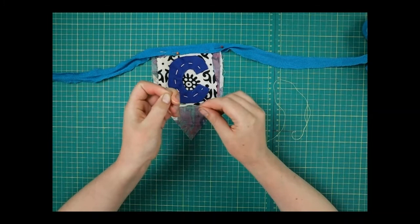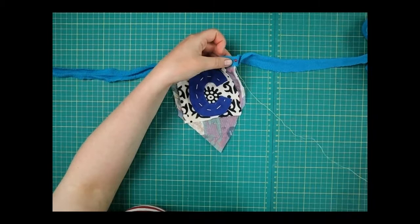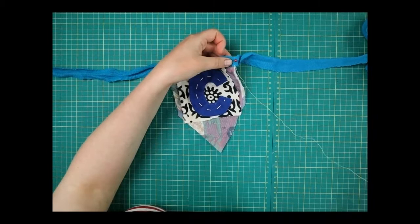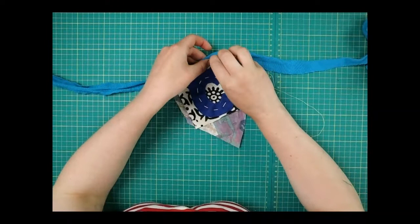Do a couple of knots so it doesn't come through, then we're just going to do a running stitch, taking our needle in and out as we go all the way along.